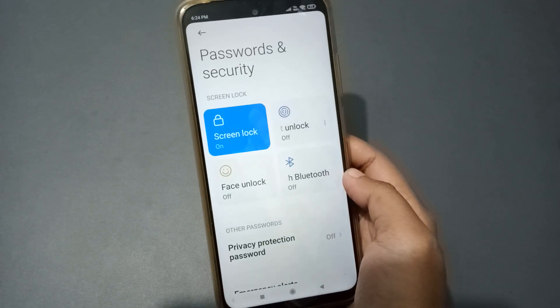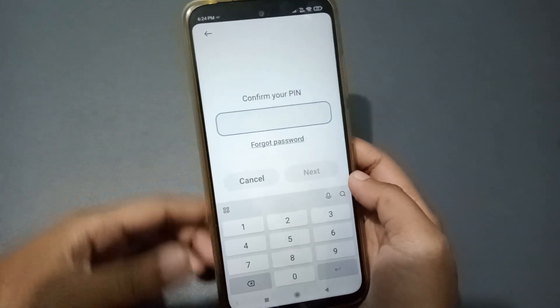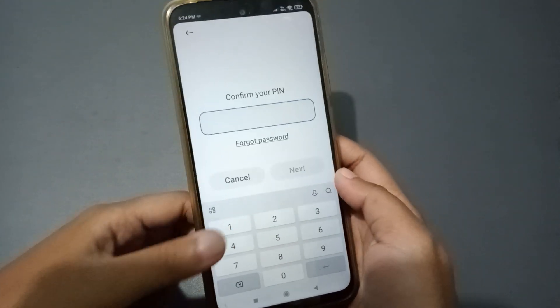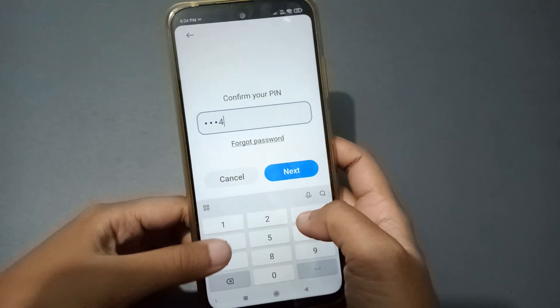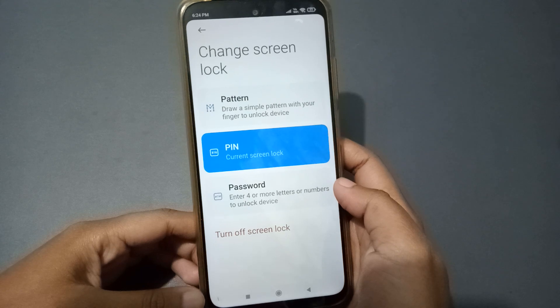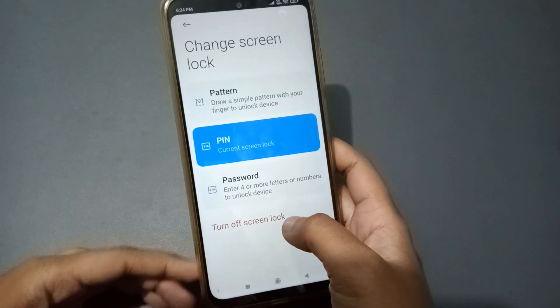After you move into Password and Security, here you can see the Screen Lock option. Click on Screen Lock. You will first need to confirm your PIN — confirm the PIN, then tap Next. After clicking Next, at the bottom you can see the Turn Off Screen Lock option.